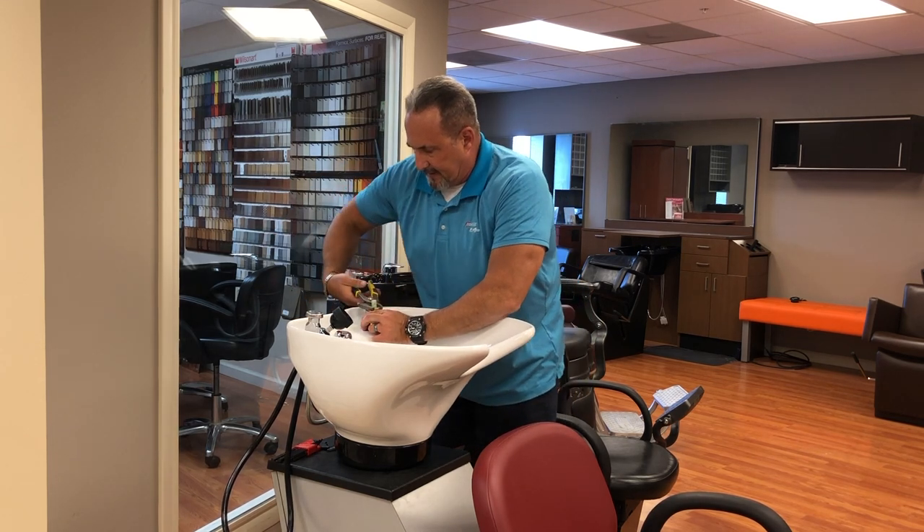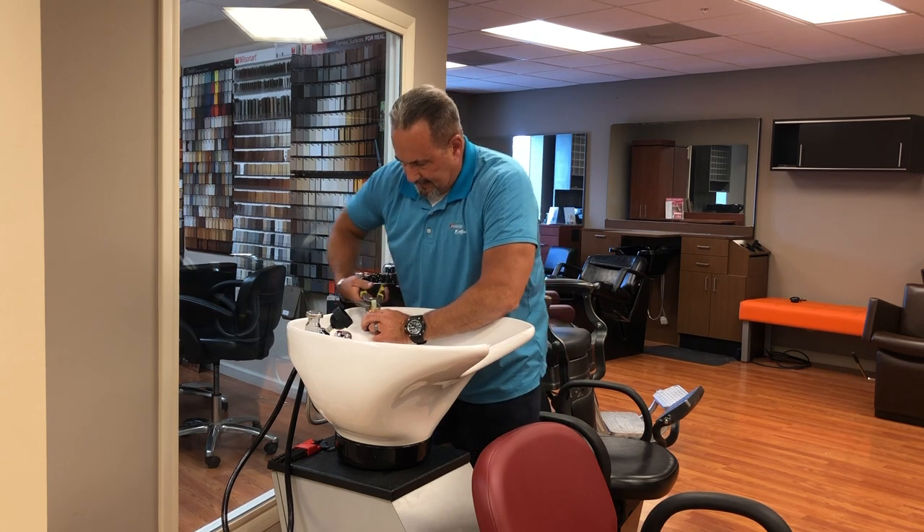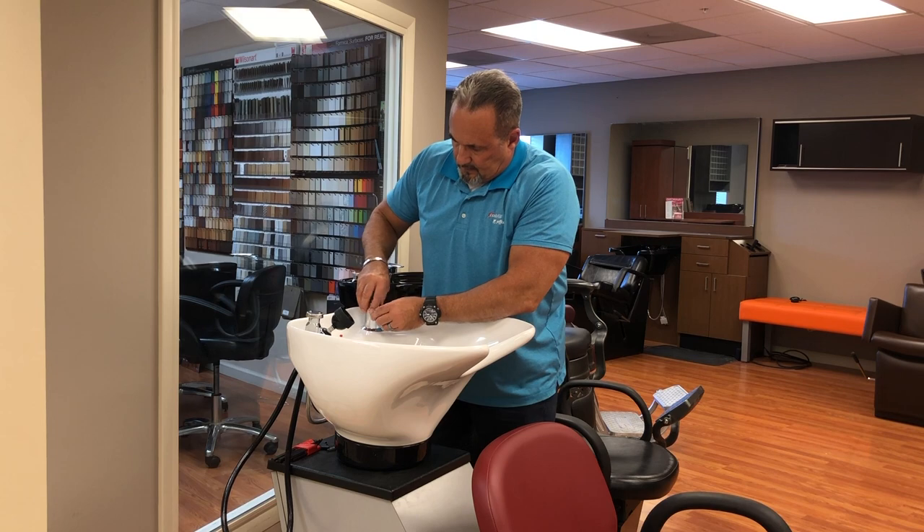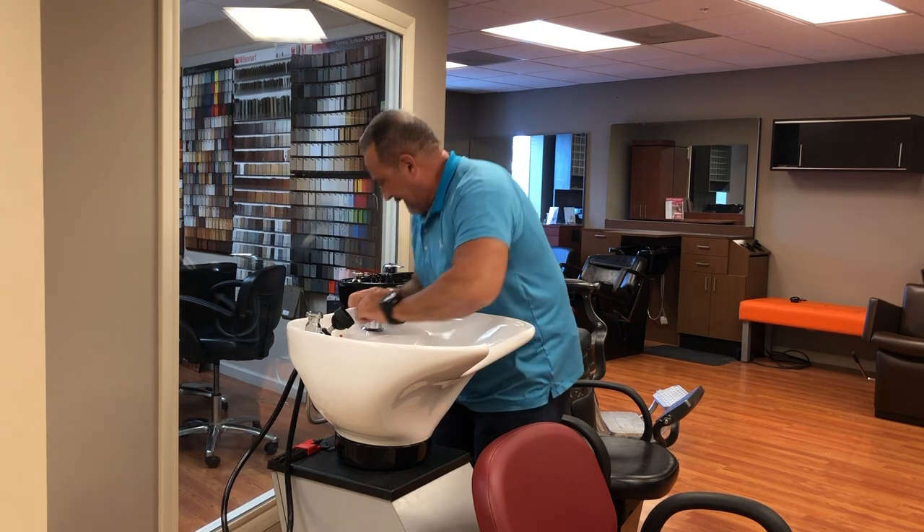Again, you're not overturning this — it's sealing on a rubber seal, so just snug. Restore your escutcheon. It's primarily just for looks and can be hand tight.